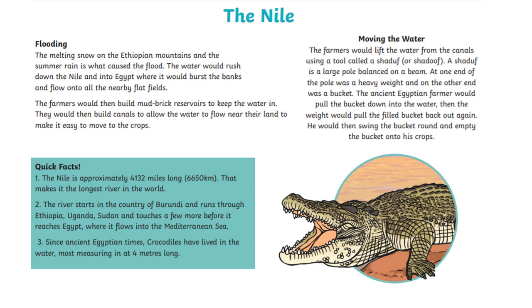The flooding came from the melting snow on the Ethiopian mountains and summer rain, causing the Nile to rush down through Africa and into Egypt, where it would burst its banks and flow into the nearby flat fields — the black land we learned about previously. That's where all the crops were. Farmers would build mud bricks to keep the water in, then dig canals for irrigation to direct water to their crops. They would use the shaduf — or shadoof — to move the water. You'd have to be careful not to catch a crocodile in the bucket, as crocodiles measuring up to four meters have lived in the Nile since ancient Egyptian times.